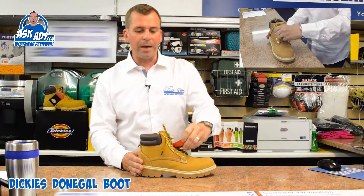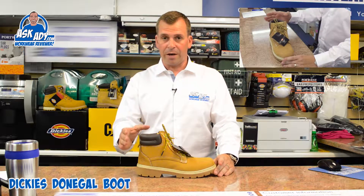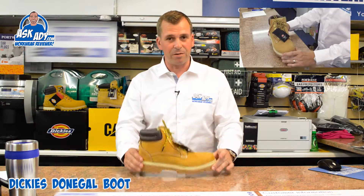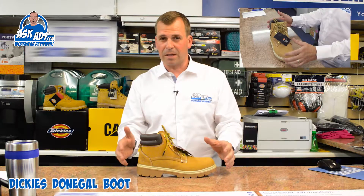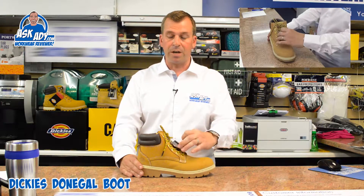This looks a little bit like the Dickies Cleveland boot, which if you are going to wear in a warehouse I wouldn't recommend, because it feels too heavy. The Cleveland is a better boot if you're digging holes in a garden or something like that.